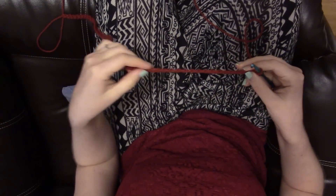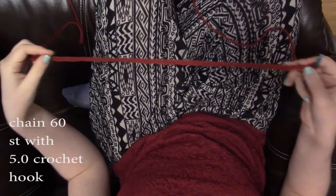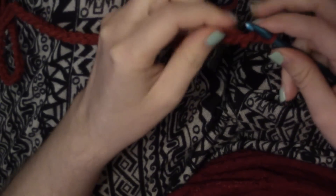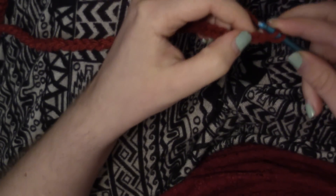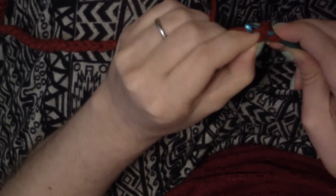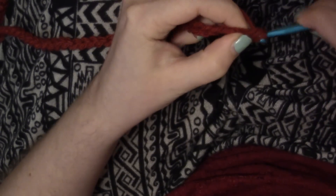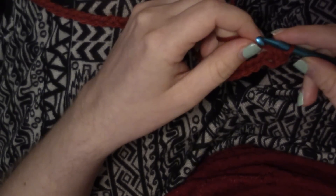This is seriously the easiest thing ever. You're going to start out by chaining 60 stitches. This hat is worked in half double crochet. You're going to yarn over, skip that first chain, and do a half double crochet into the second chain from hook. Then simply half double crochet into every chain down the row for a total of 59 half double crochets.